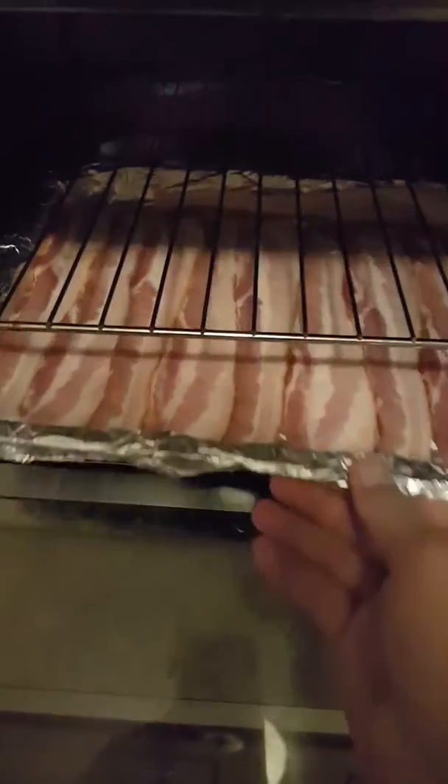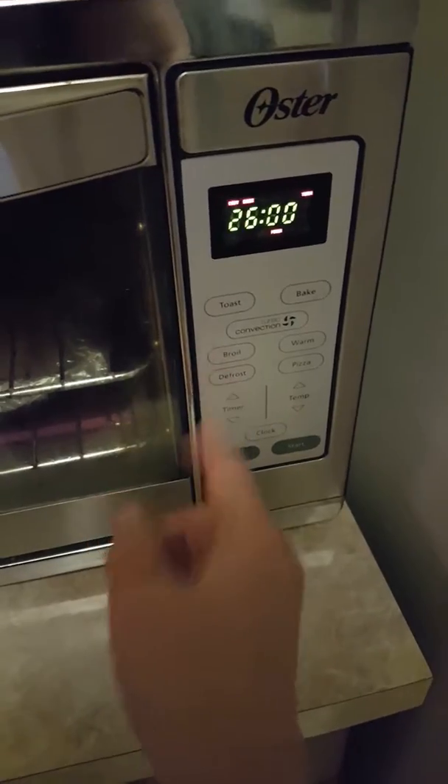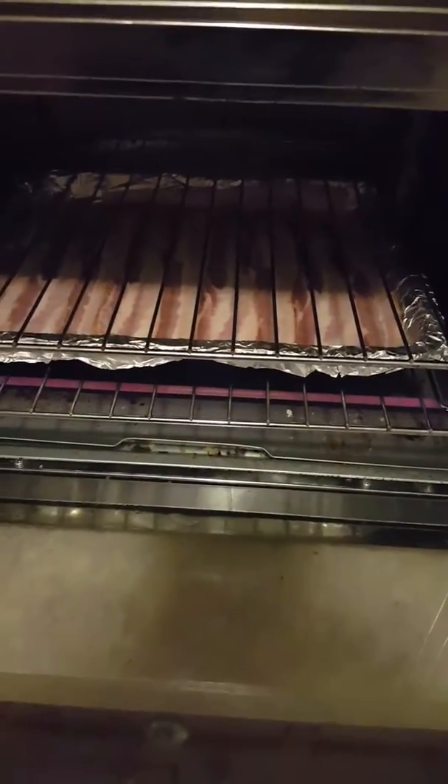I'll put it on the bottom rack and let it cook for 25 minutes. I'll see you back when it's done so you can see the final product. Another reason I like cooking bacon in here is because it comes out flat — it's not all rolly and curved. However, if your pan is too hot when you cook your bacon, the bacon curls up. I always like to start my bacon in a cold skillet so that it will cook flat.